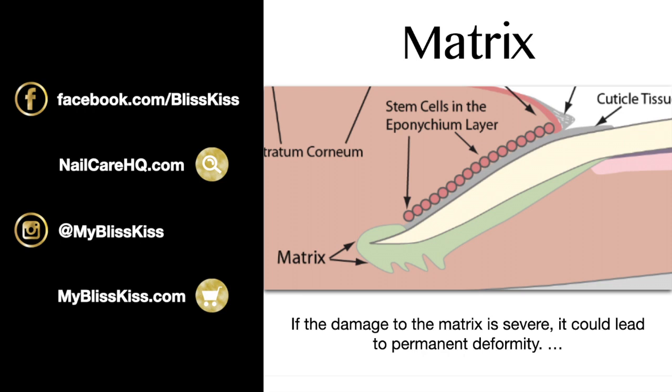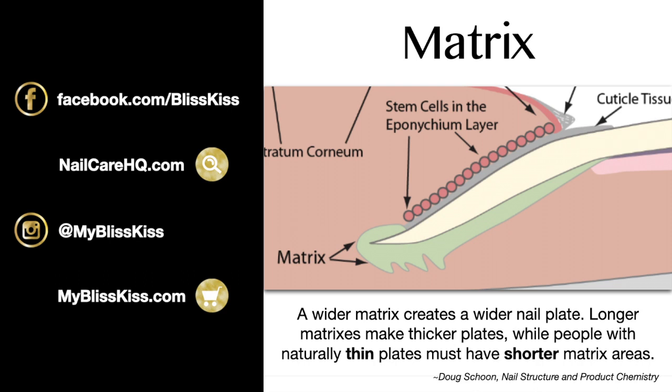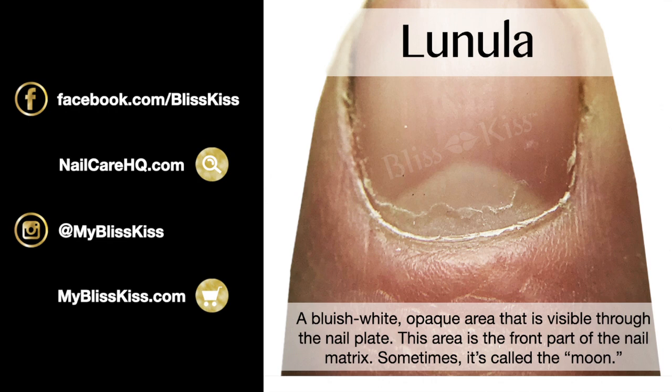Damage to the matrix area can cause splits, ridges, white spots, and other deformities of the natural nail plate. Some are simply bruises and some are permanent. If the damage is severe enough, it can lead to permanent deformity. The size and shape of the matrix determines the thickness, width, and curvature of your nail plate — a wider matrix creates a wider nail plate, while longer matrices make thicker plates. People with naturally thin plates must have a shorter matrix area.